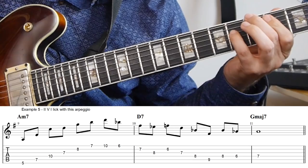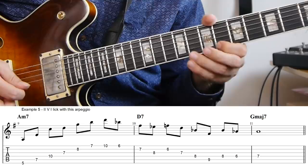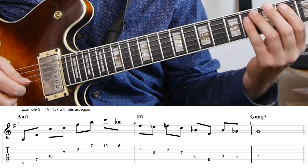So here I'm just playing the arpeggio on A minor. And then on a D7 altered, I'm first playing an E-flat minor triad, and then a G-flat major seven sharp five.